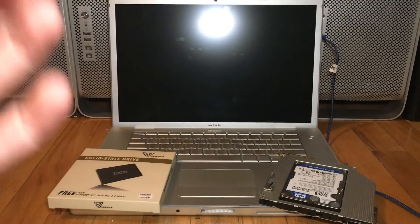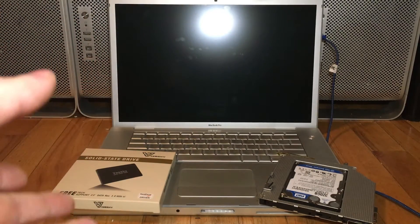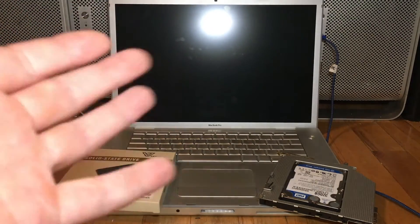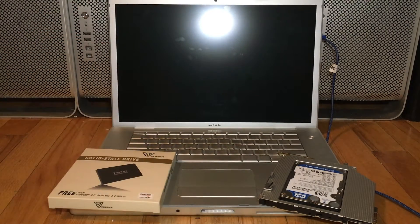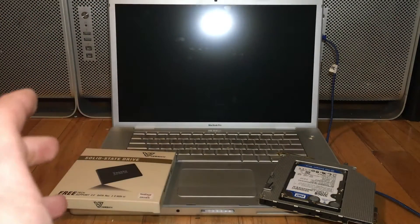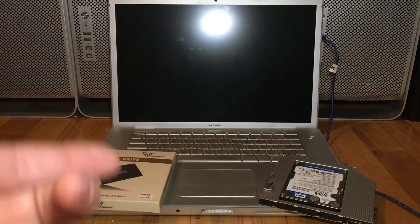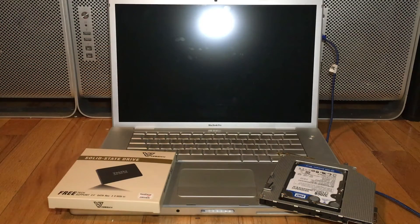I'm Greg Ratka of Ratka Mods, and welcome to part 3 of the non-unibody early 2008 MacBook builds. I'm not calling this the cheapest anymore, because we made it the cheapest and it worked fine. But as I was setting it up to do more future videos for it, I figured out a few problems with it.